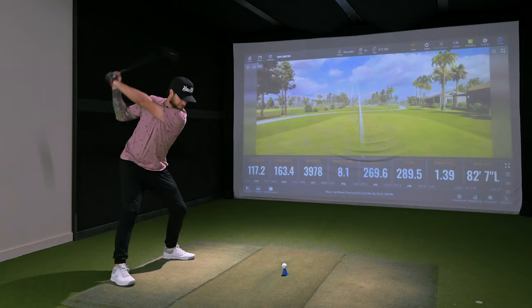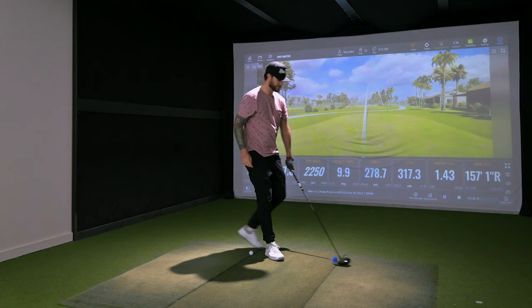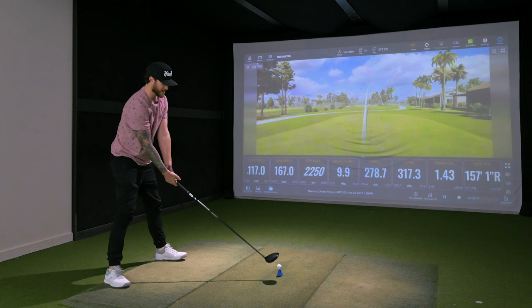Should be one more — this should be the final hit with the Mizuno. Make it count. Distance and accuracy — that must be my middle name. Brandon Distance Accuracy Cubit. And if you don't know, now you know.